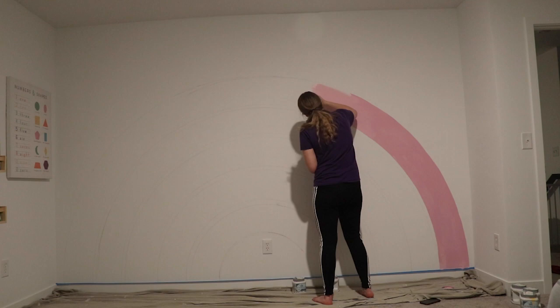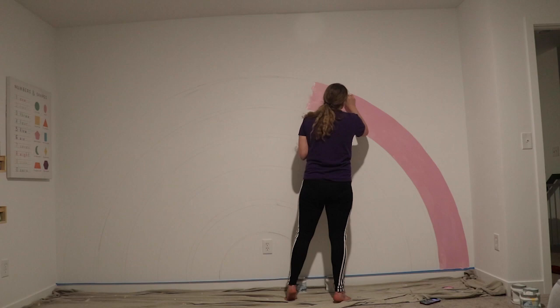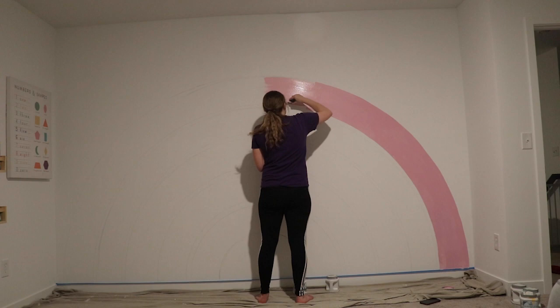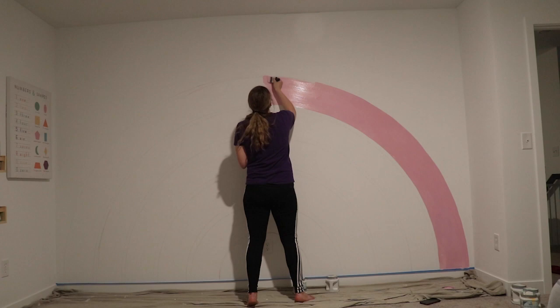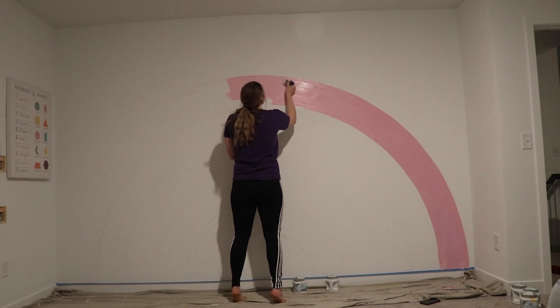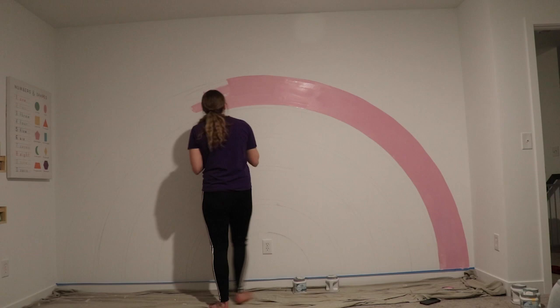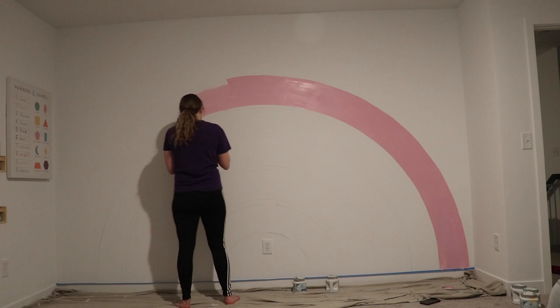I wish I had some good advice on how to stay within the lines when painting your rainbow. I just used the pencil trace as a guide and very slowly did the edging, going over it a little bit with my brush to cover the pencil mark. In the middle I went a little faster, but I just took my time. It's not perfect — there are some spots that curve out or a few dots from where my paintbrush slipped — but it's not noticeable. In the end it looks really crisp and clean, and if you want it perfect you can definitely use some tape.